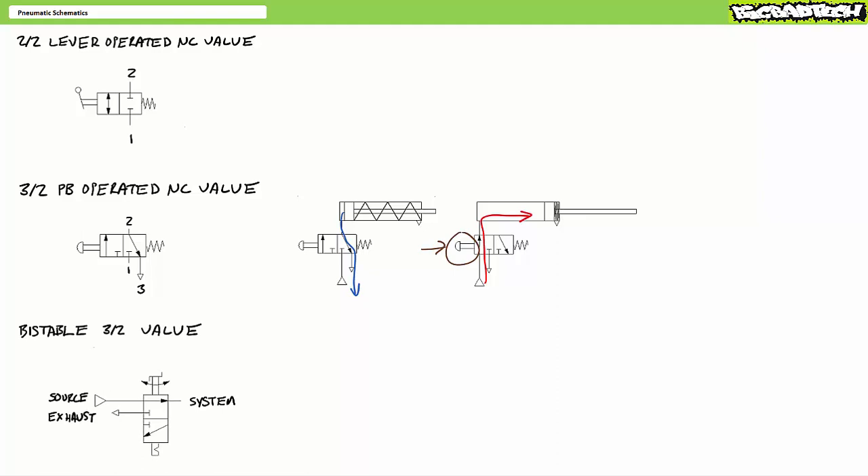Consider a bistable three by two directional control valve. Rather than an offset spring and push button, this particular valve is a twist knob actuator with a detent — it maintains the last asserted state. You might find this type of valve employed as a venting shutoff valve. In one position, the passage from the pneumatic source to the circuit is open and the circuit functions as intended. In the other position, the passage is closed and the system is vented to atmosphere — useful to ensure a system is depowered and safe to work on.